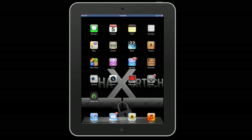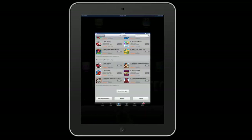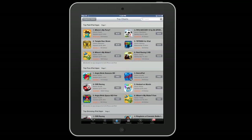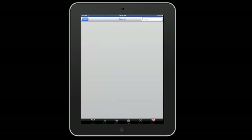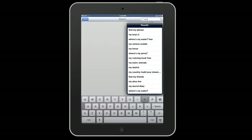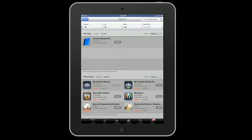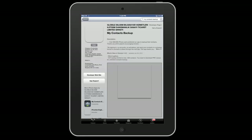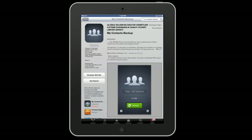The first thing you want to do is go to the App Store. Search for My Contacts Backup — this first link here. It's an iPhone-only app. They have a free version and a pro version. The free version has ads and a few other things, but it still backs up all your contacts.